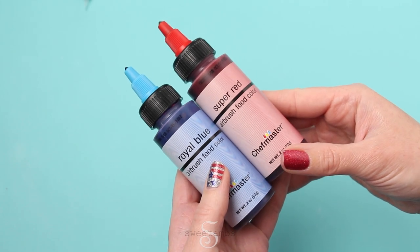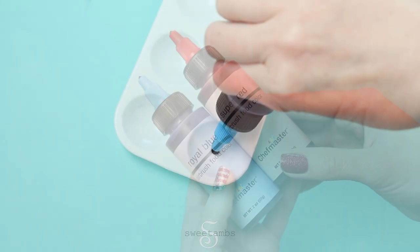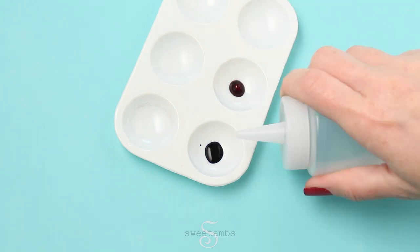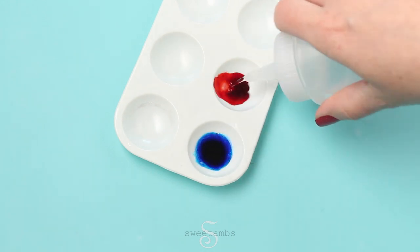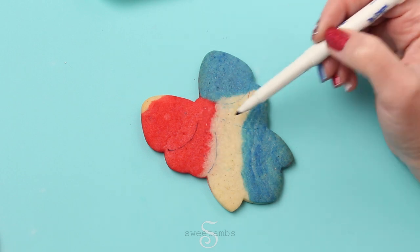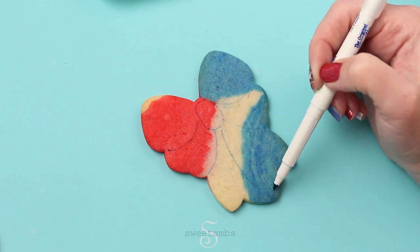I'm going to be painting the cookies with airbrush food coloring — this is Chef Master Royal Blue and Super Red. I'm putting a couple of drops of each color into a paint palette. You can also use small dishes for this, and now I'm adding a few drops of vodka. You can use grain alcohol or any flavor extract for this process. Now I'm drawing each section of the bow with an edible ink marker, which is going to help me when I ice the cookies.